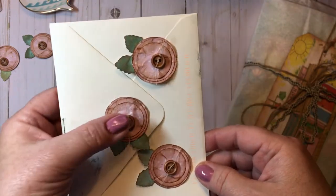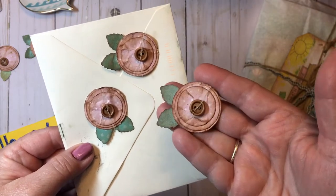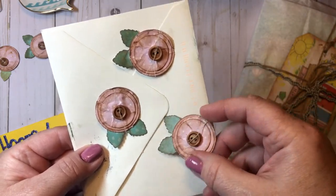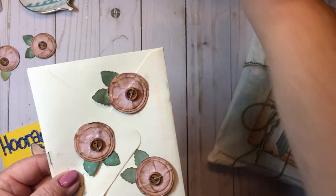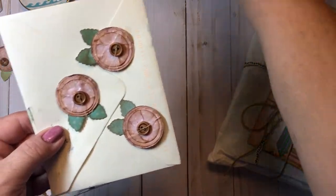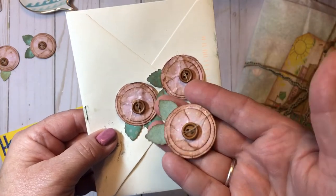I'll leave those two channels linked below. I just used my punches in three different sizes — I crunched up the circles, inked up the edges, and put them on a styrofoam mat. I used the end of a tool and swished it around in the middle just to make them cup up a little bit, then literally just glued them together.